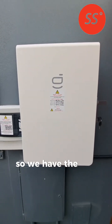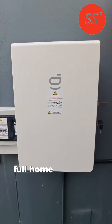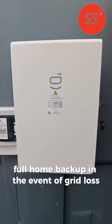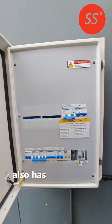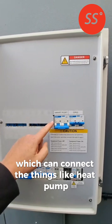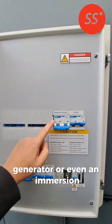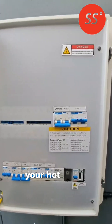We have the SIG Energy gateway here which provides full home backup in the event of grid loss. Also has a smart port which can connect to things like heat pump, generator or even an immersion, and this can actually divert surplus energy to your hot water.